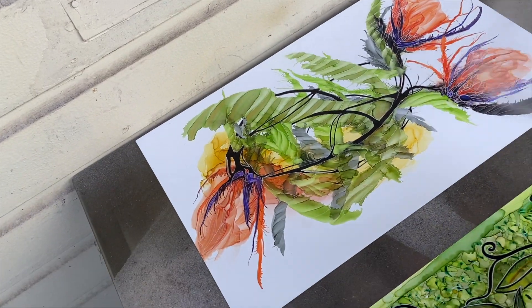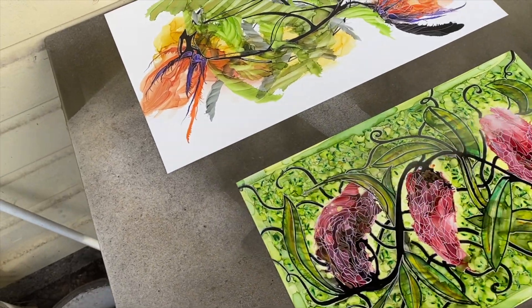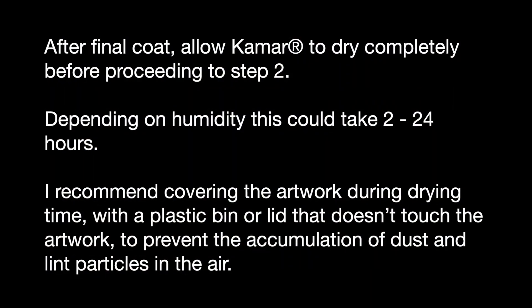See how easy and quick — this is a quick process for these coats. You do not want to be too close; it's not a heavy coat, just very light. You need to allow it to dry completely before proceeding to step two, and it could take a little while.